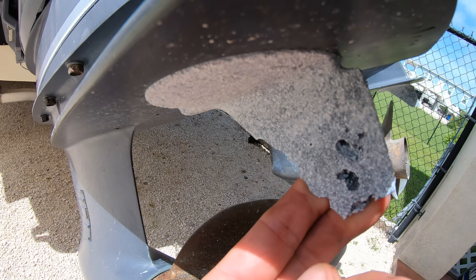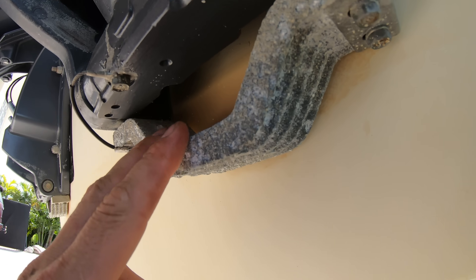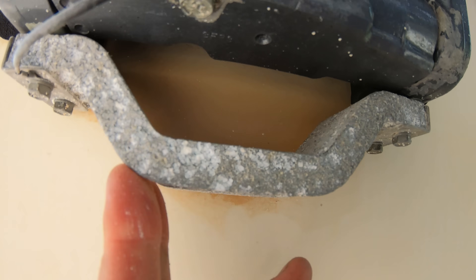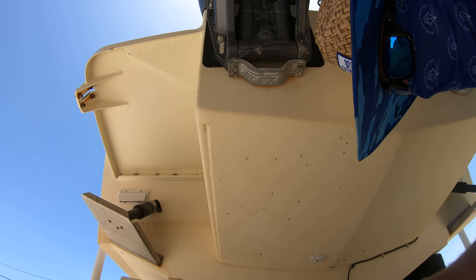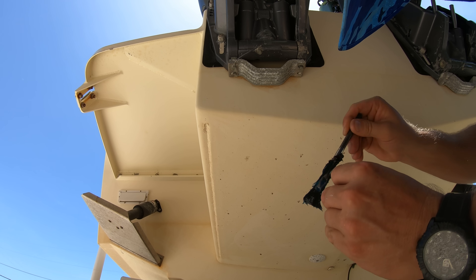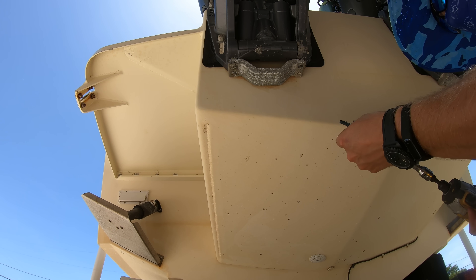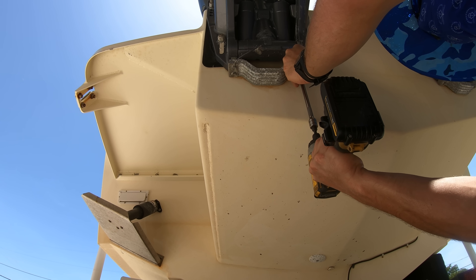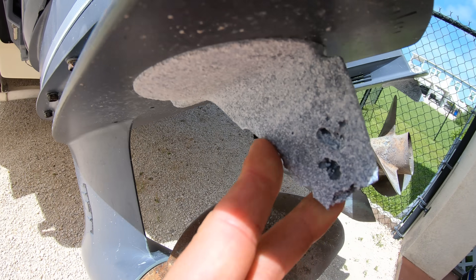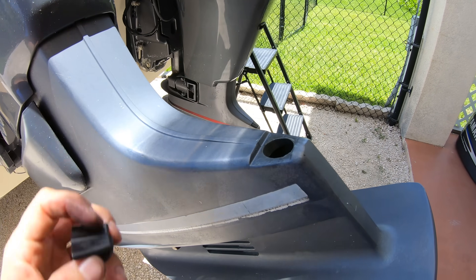We'll also want to replace any anodes that need it, like the trim fin anodes and the bracket anodes on the bottom of the bracket. If the anodes are in decent shape, at least take the bolts out, grease them up, and reinstall them — this will keep them from seizing until it's time to change them. If an anode looks like it's missing parts of the fin, pull out the rubber piece and unbolt the anode to replace it.